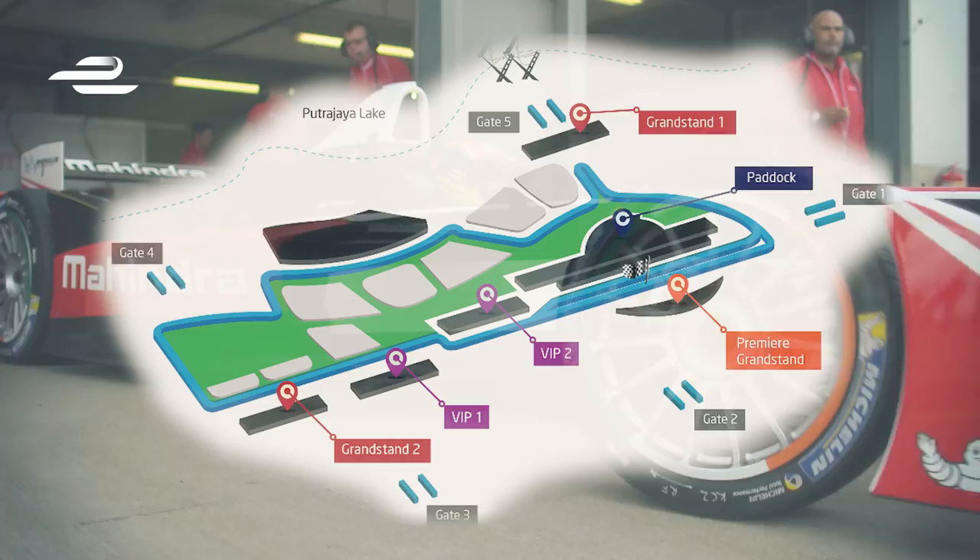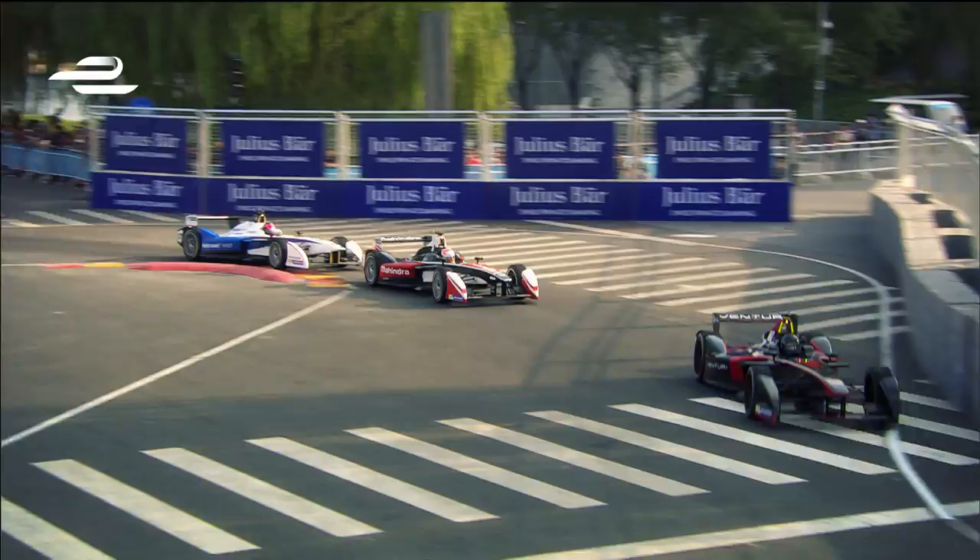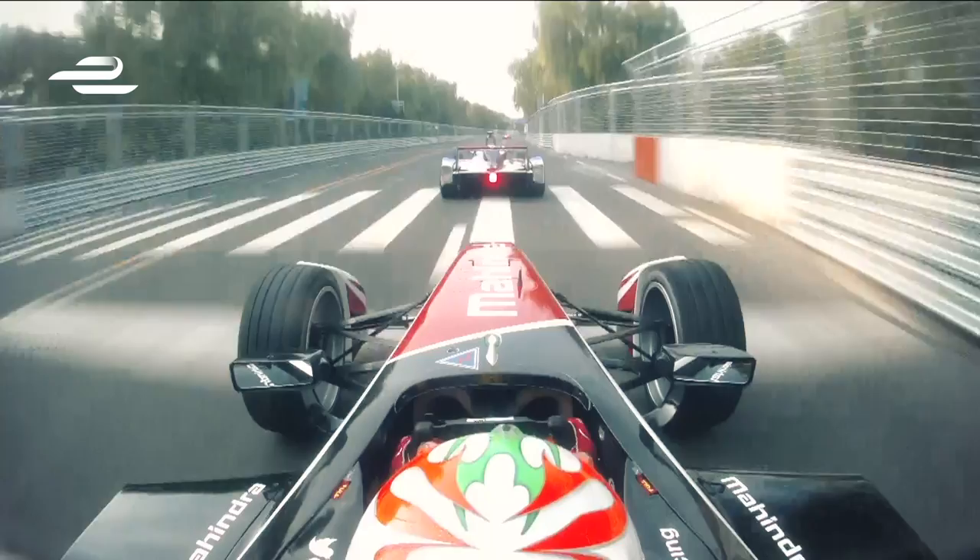We get an image from the FIA which allows us to build a track map. I always believe any good driver will be able to learn a circuit in four or five laps, but this just allows us to speed up that process.